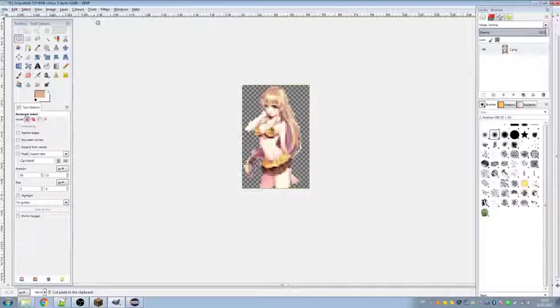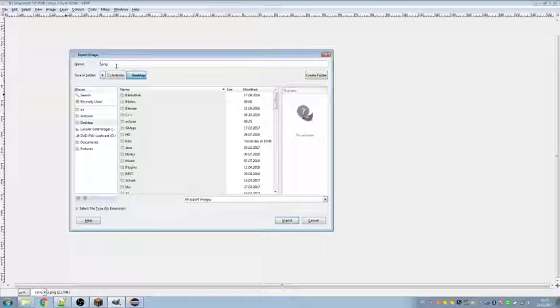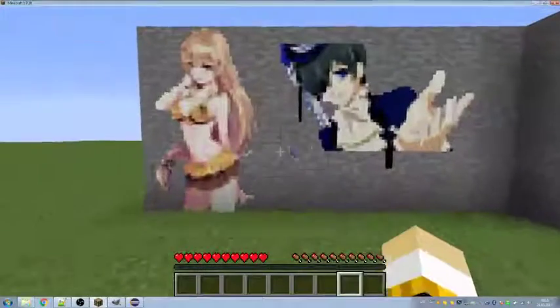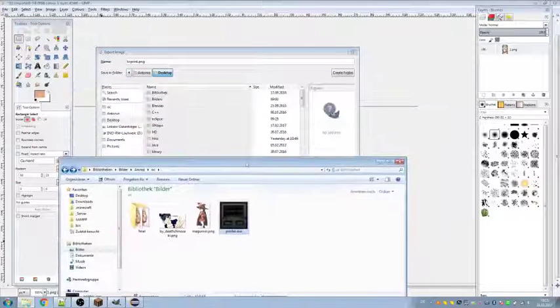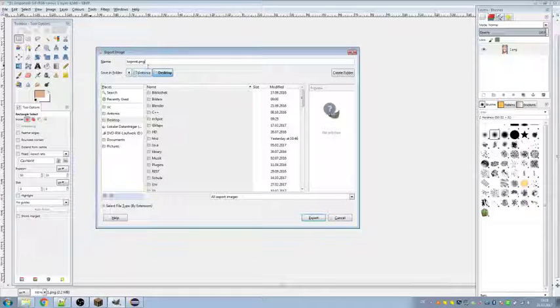Now the image itself is finished and we can export it. We have to export it to a special destination — your desktop. We have to name it print.png because the program we use converts it to the format that the computer program we just installed can read. This program requires that destination because I was too lazy to create a file chooser.